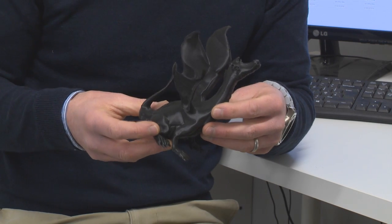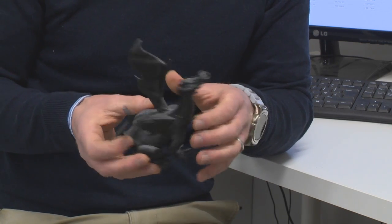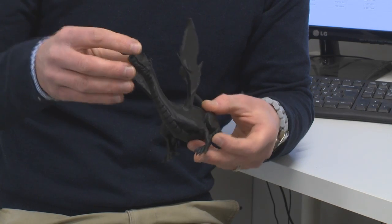And even intricate details — with this Dragon model we have here, you can see a quite fine level of detail and a lot of features are brought out on this model.